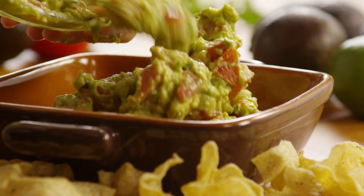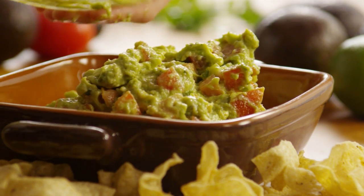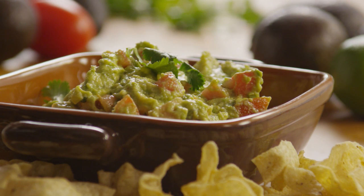Before serving, let the plastic wrap touch the guacamole directly — this will prevent any discoloration. Served with dipping vegetables or chips, this fresh and easy favorite is always a hit.